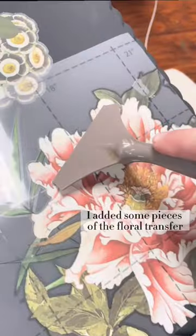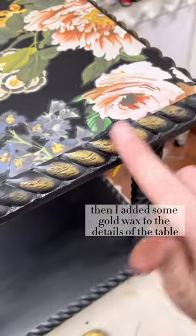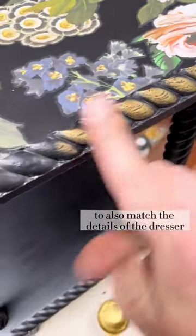I added some pieces of the floral transfer from the dresser to this table as well. Then I added some gold wax to the details of the table to also match the details of the dresser.